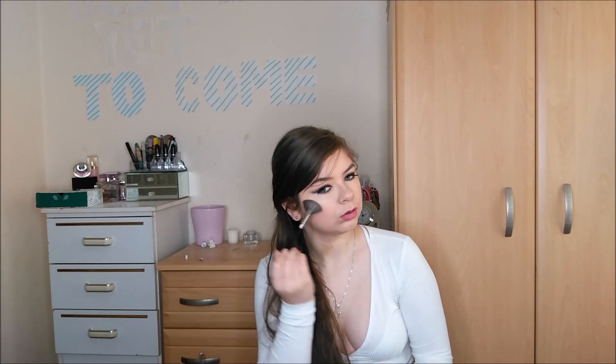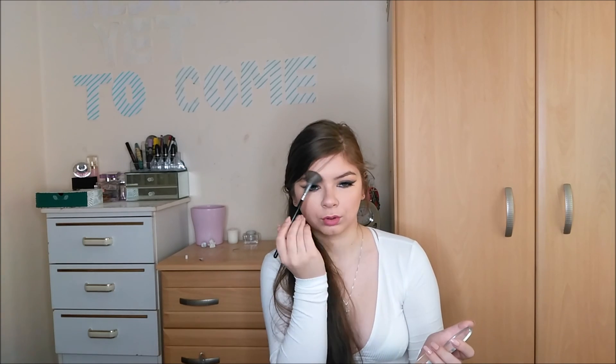I nearly forgot to add my highlighter — this is Mary Lou Luminizer by the Balm and it's bomb.com. I love it — a little bit on the nose as well. That's it for today's video, guys! I hope you enjoyed it and I hope I could help you out with any ideas or tips, because who doesn't like Valentine's Day? Chocolate is on sale — my favorite day! I'll see you in my next one, bye!